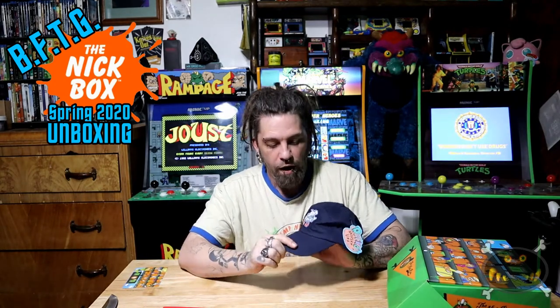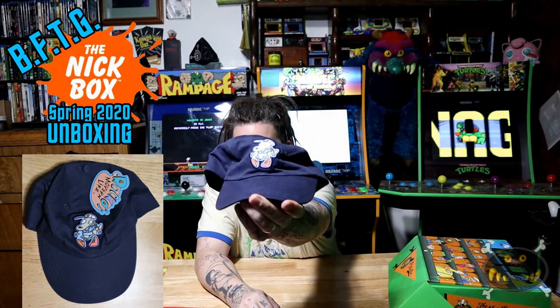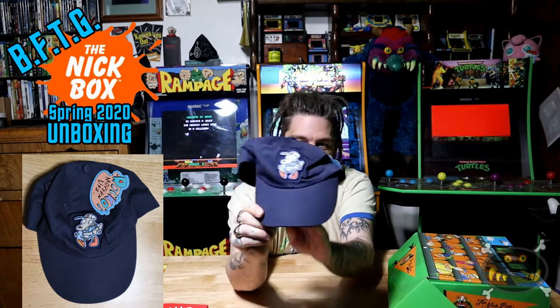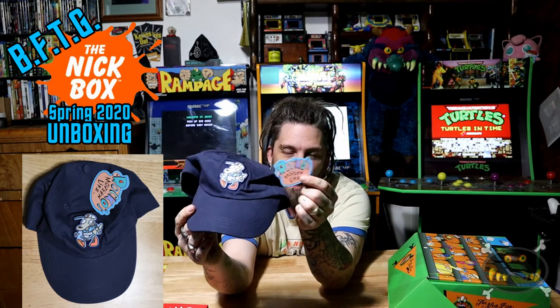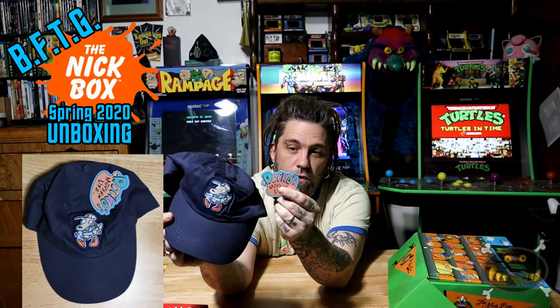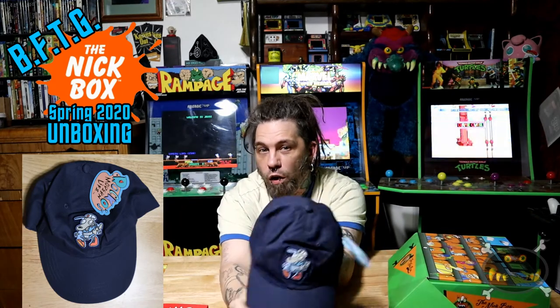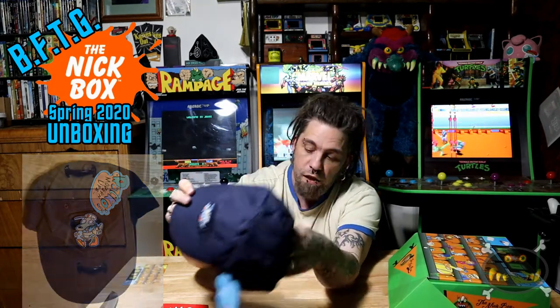I'm not really a hat guy, but that is cool. Rocko's Modern Life is one of my favorite cartoons. So here's what this looks like — it's a Rocko's Modern Life snapback baseball hat. It's from the episode where they go to the baseball park and it's free jockstrap day. So this is Rocko here wearing his jockstrap at the ballpark. It's got the actual Rocko's Modern Life tag. The tags are pretty cool because they're always the show's logos. It says Culture Fly — Nick Box exclusive. The only way to get most of these is to either order them from our eBay shop or to order the Nick Box.